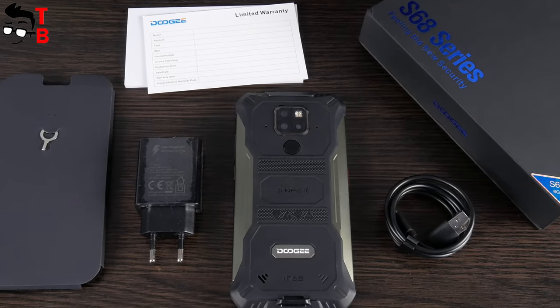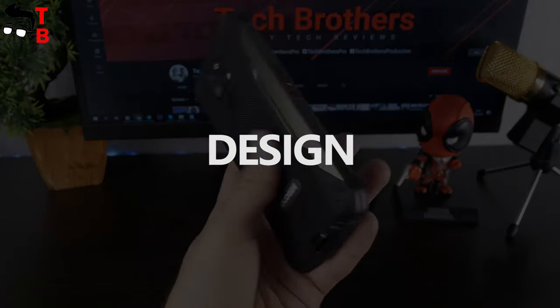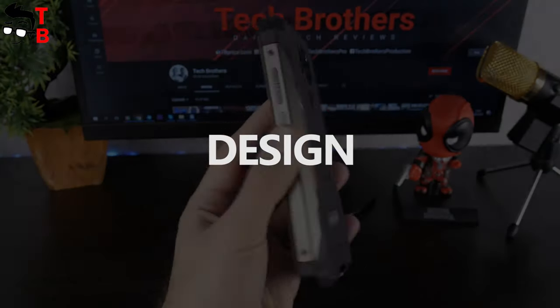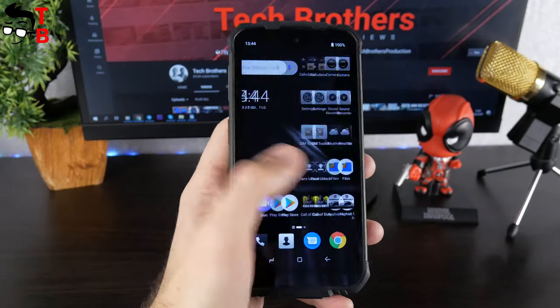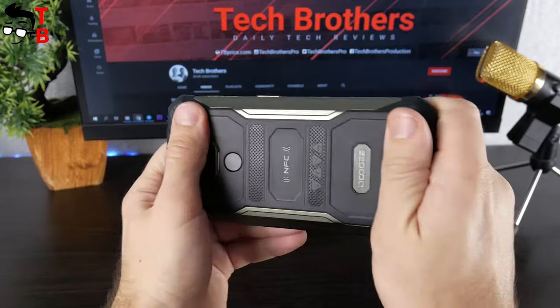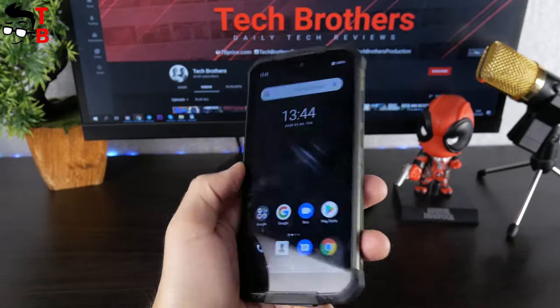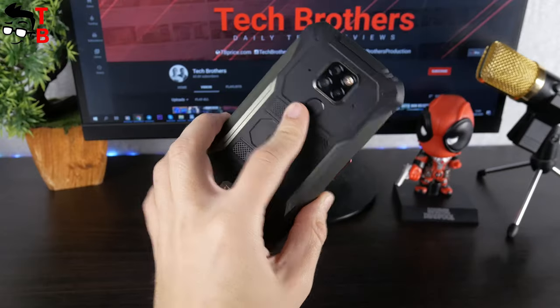Now we can look closer at the design of the Doogee S68 Pro. First of all, it is a rugged smartphone. It has only a 5.9-inch display, which is not very big for 2020, but the dimensions of the device are quite large – 163.5 x 80 x 16.5 mm. The weight is 238 grams.